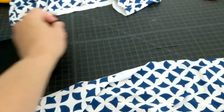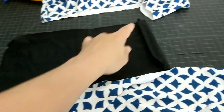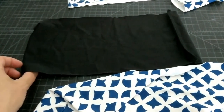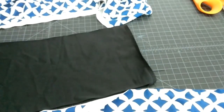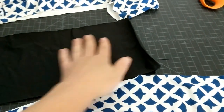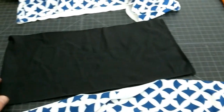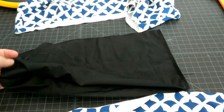The next thing I did is I wanted to make a band and I want the band to fit tightly around my under bust area to hold this on. I cut a strip of fabric that was 28 inches long, faced it right sides together, and stitched here. This creates a band that works for my under bust measurement.